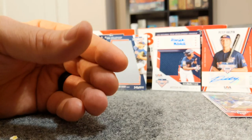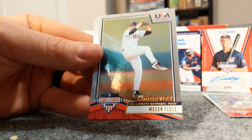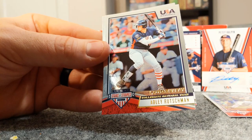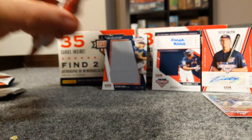Davis Diaz - all right, three packs left. Avery Short, Cody Schreier - hey there's the other Adley Rutschman, so now I have two of each. Pretty happy to get four Adley Rutschman cards - two in each box so far. Joshua Hartle.